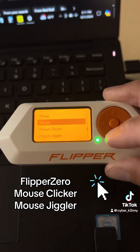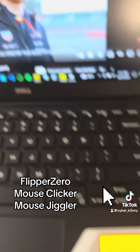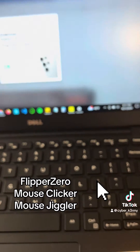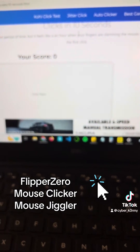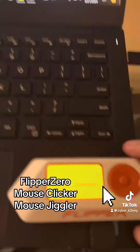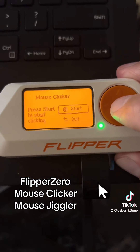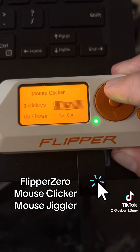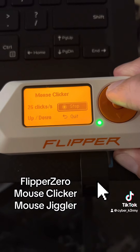Next we have the Mouse Clicker, which is pretty useful for you gamers out there. Let's go ahead and record our clicks per second. We'll dial this up to 50 clicks per second — it goes higher than that but I'll just stop it at 50.